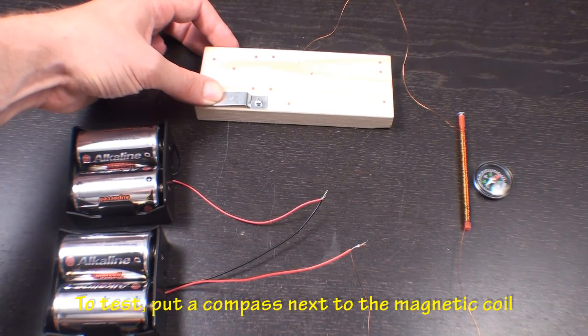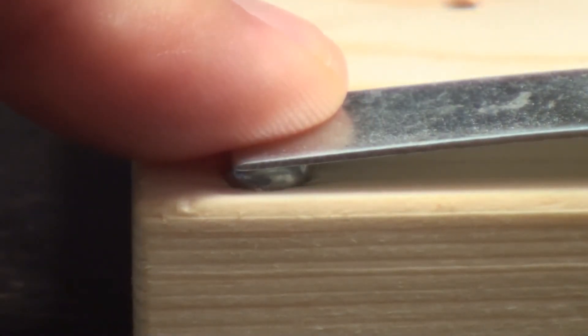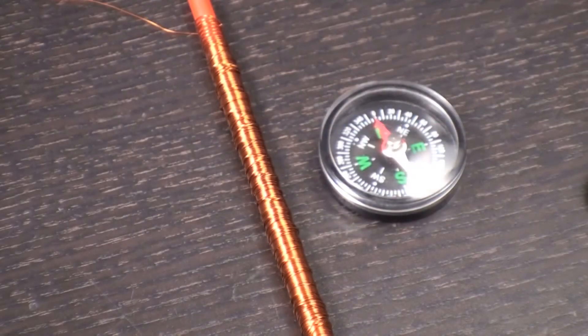To test and see if the connections are good and the electromagnet works, place a compass next to the magnetic coil. Now press down on the sheet metal and touch the screw beneath it to complete the circuit. Did you see the compass move?